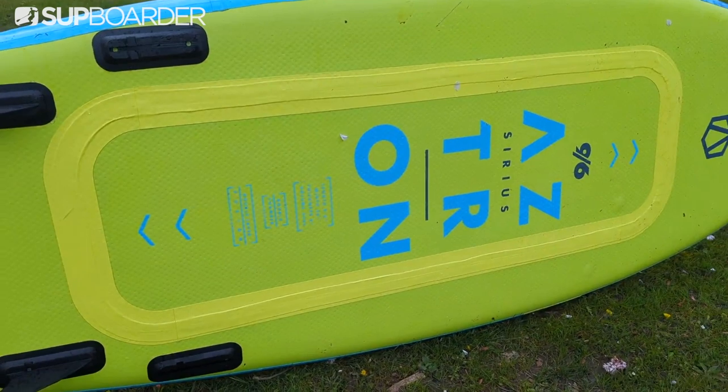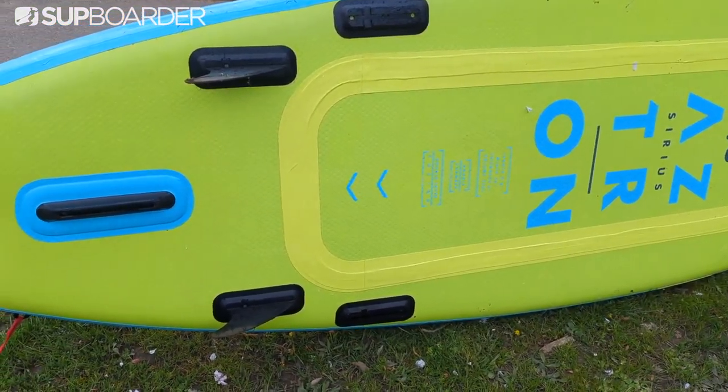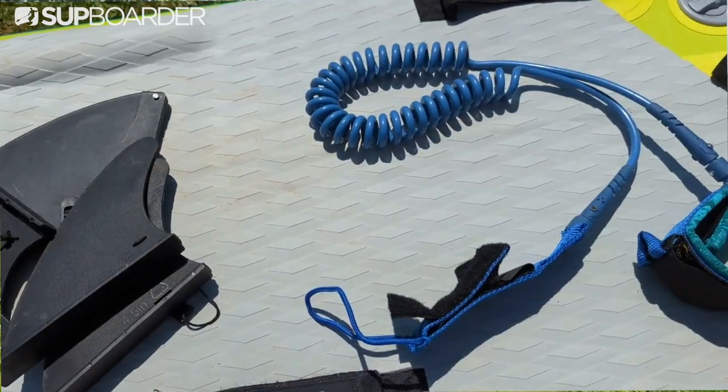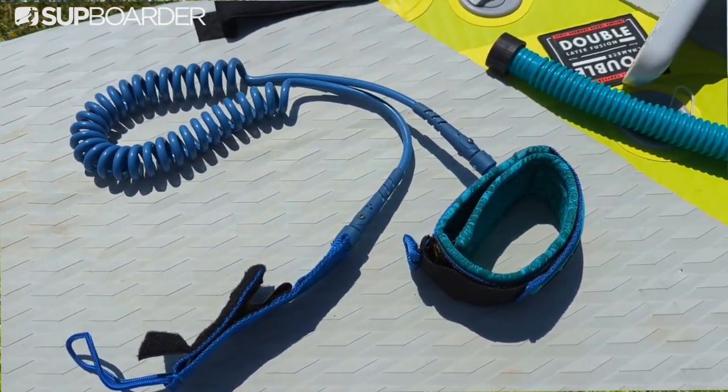The Aztron bag is fairly basic but comes with padded shoulder straps and is spacious enough to accommodate all the gear in the package. The centre fin is an Aztron US fin box, and the outer fins are 4.5-inch push fins. The leash supplied is an ankle leash, which is less than ideal for use on white water, so you would need to purchase a quick-release belt before taking this out on the river.